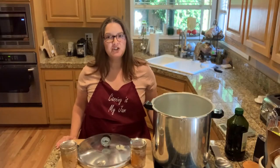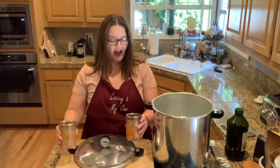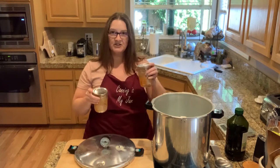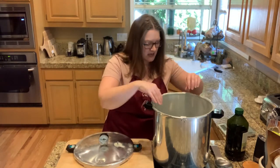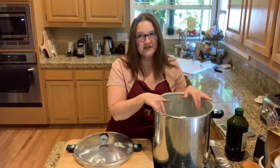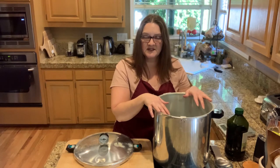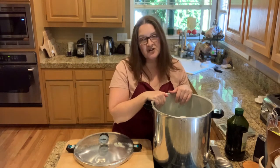One thing that happens when you are canning 140 pounds of tuna is you get a little tired and you forget to record a few things. After you're done putting your tuna in the jars and you have them lidded and ringed, go ahead and put them in the canner like so. You might have to stack them a little bit. I always put the pints on the bottom and if I have half pints, I'll put those on top. This is a tall enough canner where I can stack pints, which is handy because you can get through a lot more jars in a quicker timeframe.